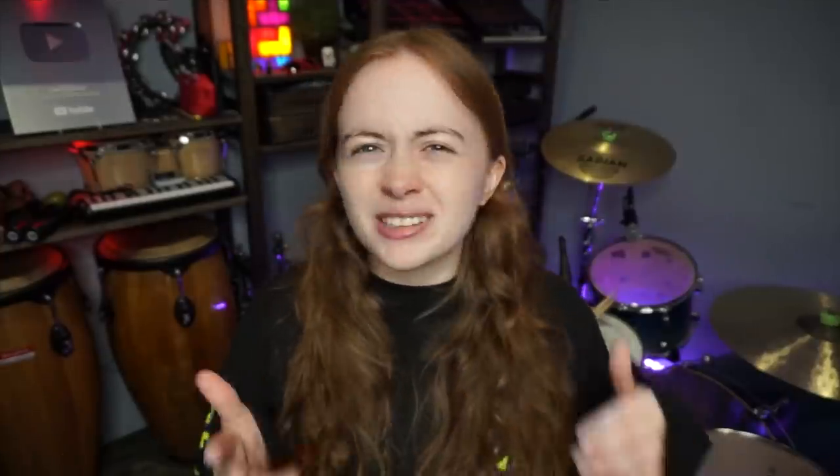Step two: learn the song. This step is kind of obvious. You need to learn the song you're going to cover before you can cover it.